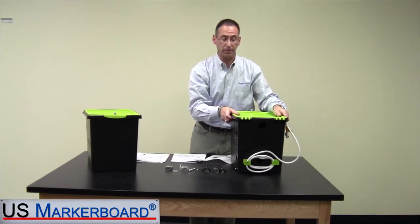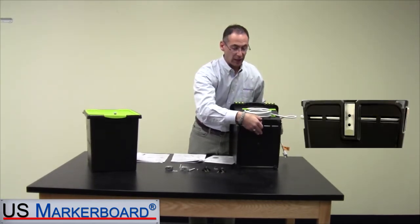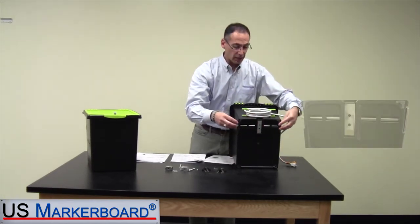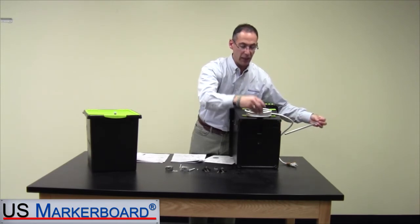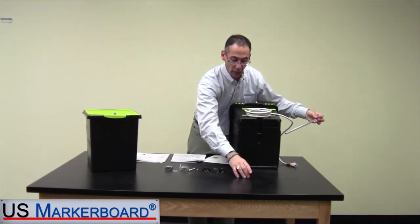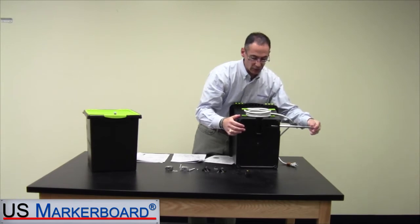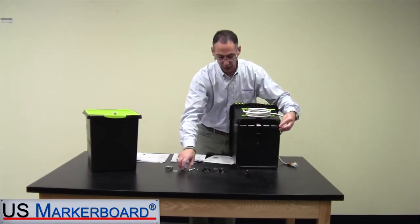Now the piece I want to show you is at the bottom. This metal piece gets mounted to the counter or to the cart, and it allows you to lock this unit up. Here's how it works: this piece gets mounted directly to the counter. When it's mounted, your tub slides right over it, this piece goes right inside of it — as you can see — and it will lock to that with another lock right here.